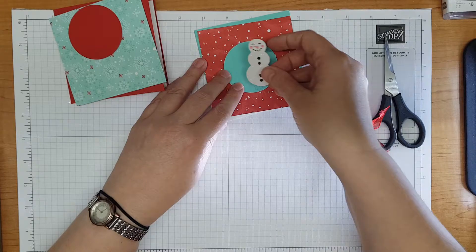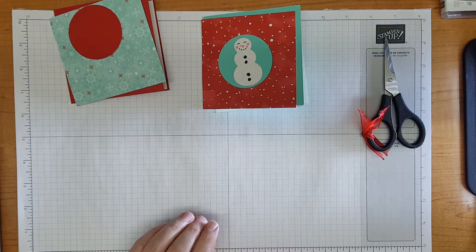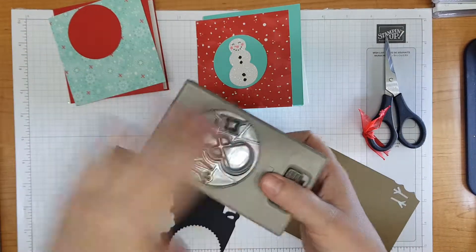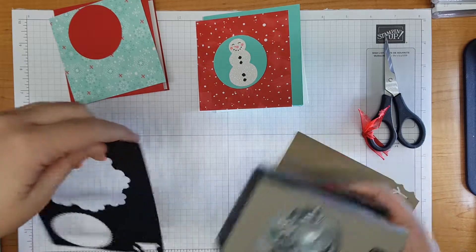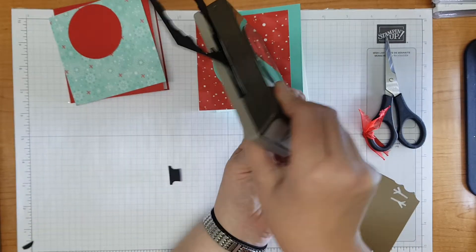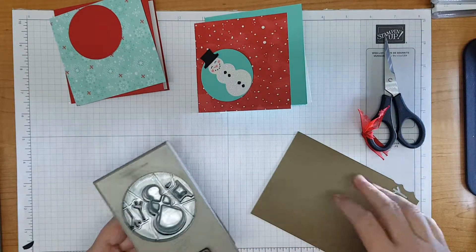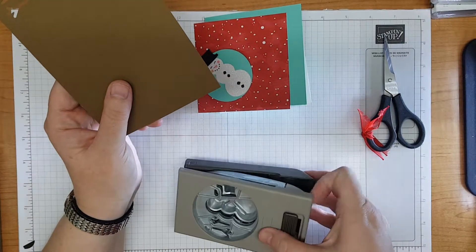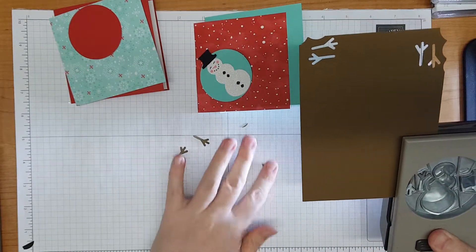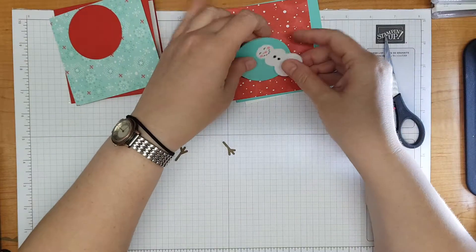Let's pop him on this one here. My snowman needs a hat really - looks a bit naked without a hat. So with these builder punches, you don't have to punch out the whole thing all the time. What you can do is just poke your cardstock in to cut out the piece that you actually want. So I've cut myself a hat for my cute little snowman. And I think he actually also needs some arms - I've got some soft suede cardstock here because I thought that was a nice woody arm stick colour, and I'm just going to punch myself a couple of little sticky arms out.